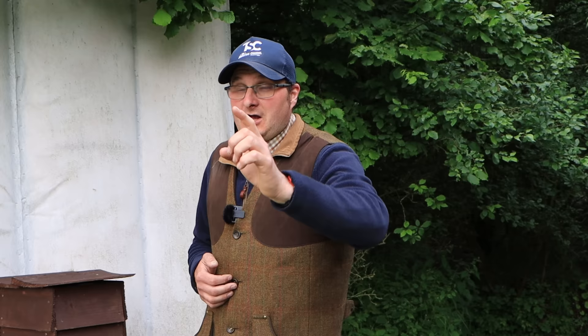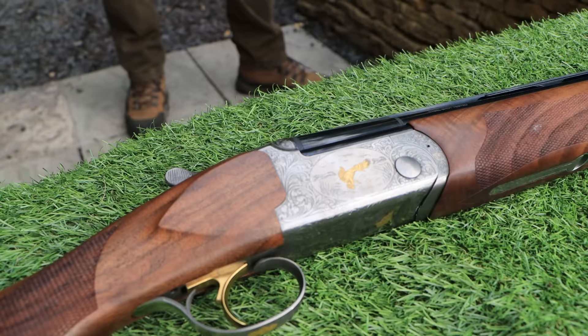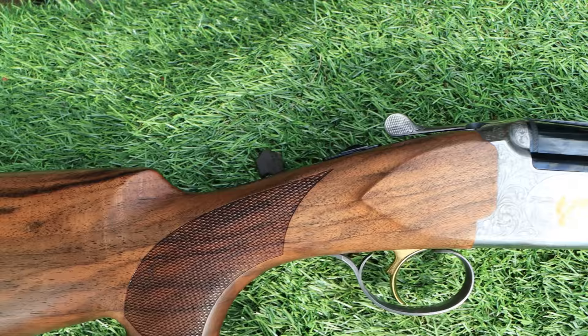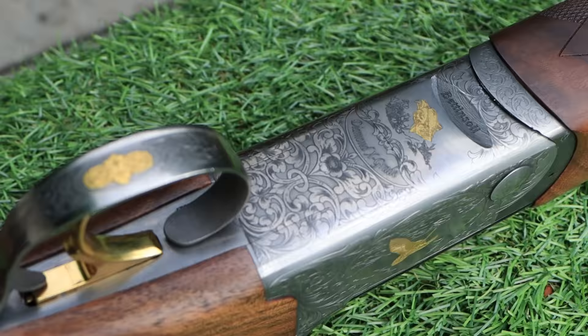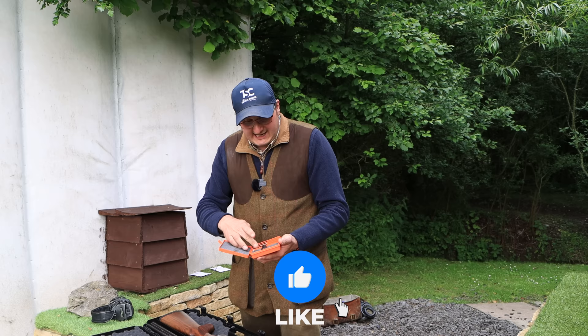I've got the Betanzolле Deluxe. Looking at the gun, this is the box lock one — they do come in a side-plated one. It has internal chokes and comes with five chokes and a choke key. If I put it together, it comes with an ABS case.